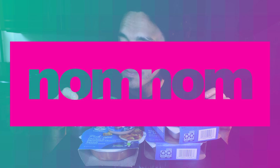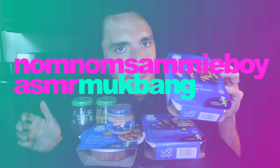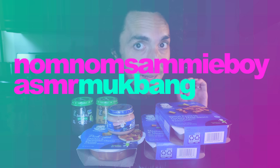Hey, Sammy Fam. Today we are testing out some various baby foods here. Sammy Girl and I have a big announcement to share with you guys later in the video — they'll explain everything.